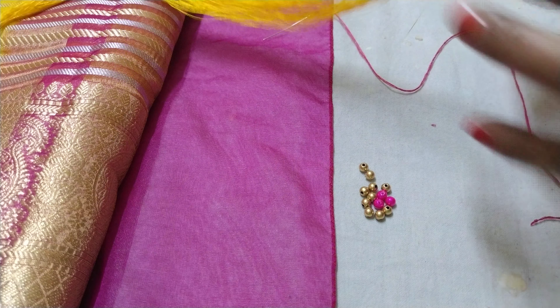If you want to choose the beads, you can choose the beads. You can pick whichever color or type you like for this design.